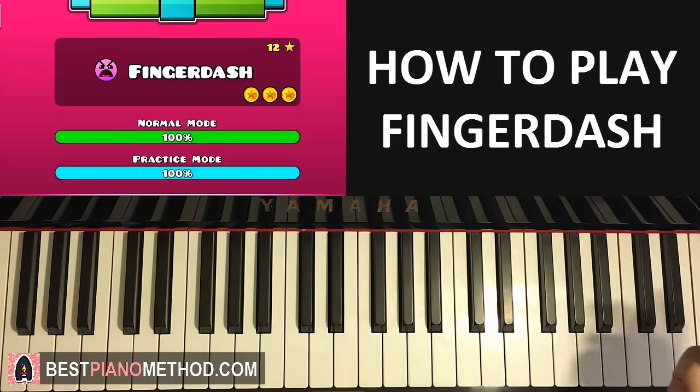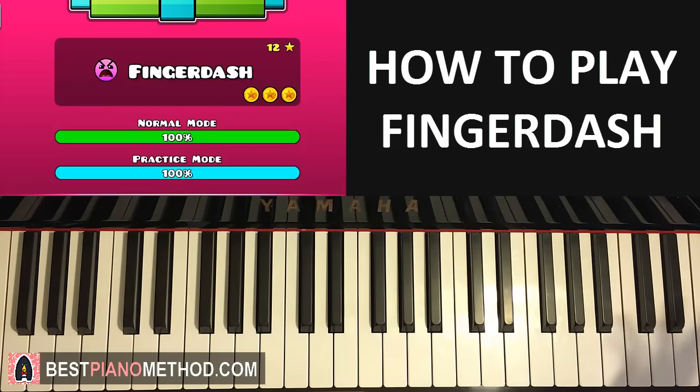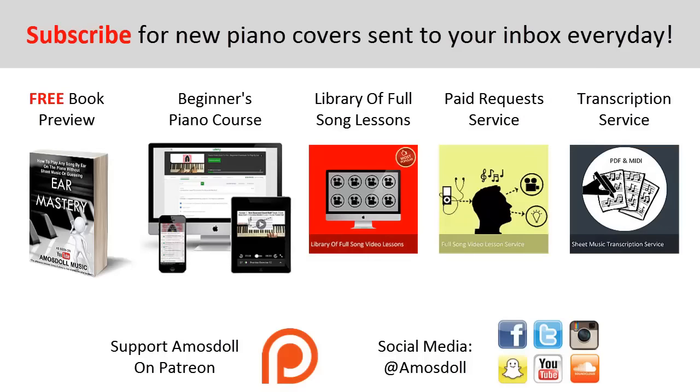Enjoy your time around my channel and check out all my courses if you want to learn about improvisation. Check out my other Geometry Dash piano covers, and see you next time. As a reward for watching to the end: click the first link in the description to preview my Ear Mastery book for free, the second link for my Beginner's course, the third link for my library of popular full song video lessons membership, the fourth link for my paid piano request and full song tutorial service, and the fifth link for my sheet music transcription service. Like, subscribe, and see you next time.